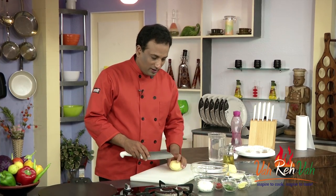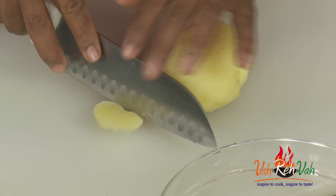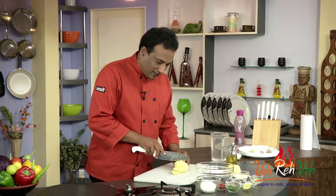For this, first we're going to take a boiled potato and just cut them into half-inch roundels. A little thinner would also do.